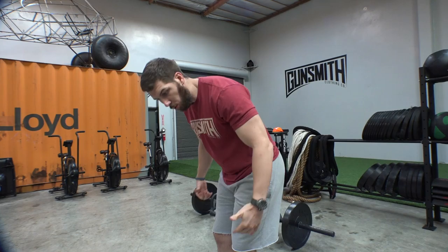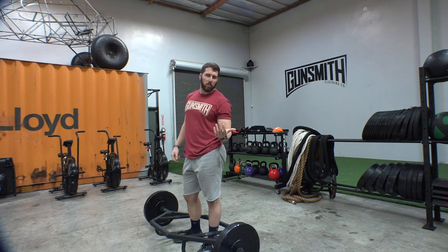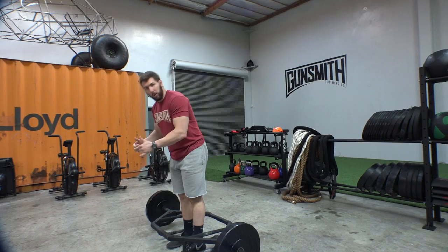The nice thing about doing the trap bar deadlift is it's very easy to pick up quickly and develop good form with it. When I used to do personal training with clients that had really poor mobility, it was a great way of getting their feet wet with a deadlift variation. The bar makes it a lot easier to maintain an upright chest and position without compromising your lower back. With the traditional deadlift, the bar in front of you has a tendency to go away from your center of gravity, pulling you forward, so people end up rounded over and rounding their lower back — that's where they open themselves up to injuries. Whereas with the trap bar, since the handles are neutral and at the sides, it allows you to keep your hands in line with your body.